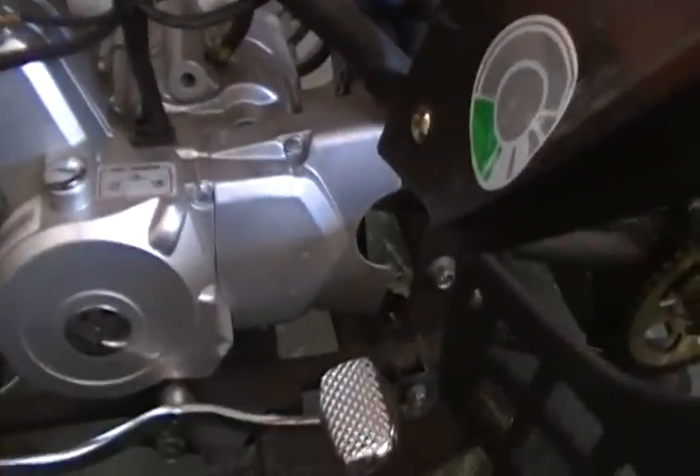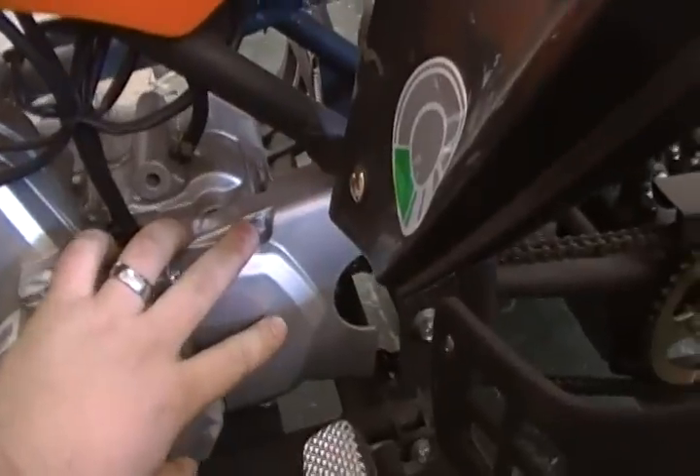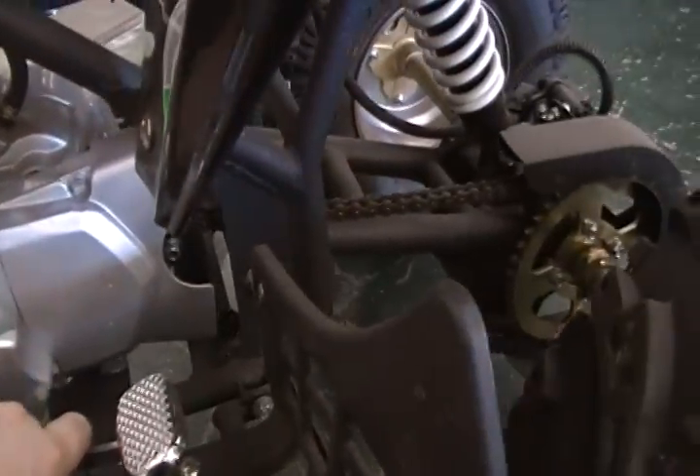Over here you'll have your chain guard — go ahead and remove that. There are two bolts, one on top and one on the bottom. This way you can get the chain off, and it'll be easier for you to slide the motor out.